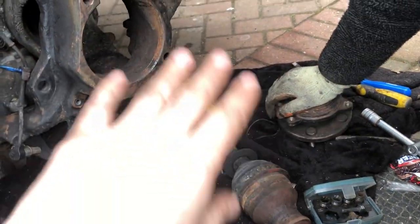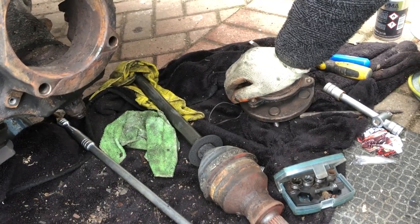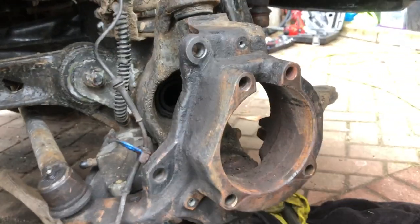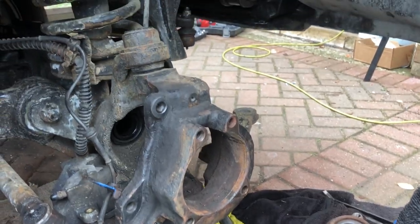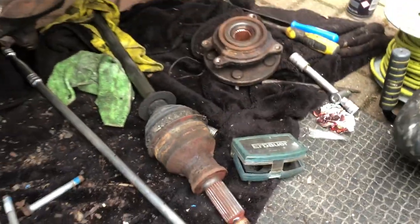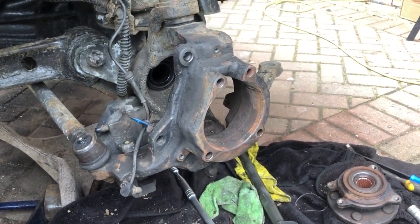When reassembling, that goes in first. Protect the end spline with a rag so it doesn't get damaged. We've got no leaks which is good, the existing seal looks all right but we'll probably replace it while we're in here - it's just a matter of prying it out and putting a new one in. Thanks for watching and hopefully this video is helpful to anyone wanting to replace their front wheel bearings on the Discovery. Reassembly is a reverse of removal.